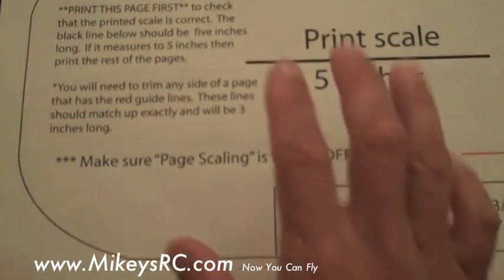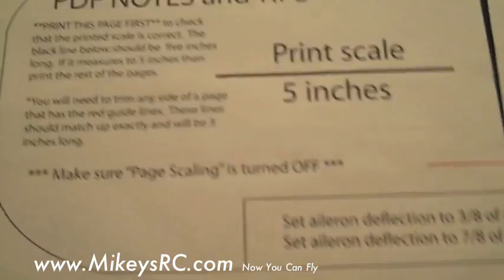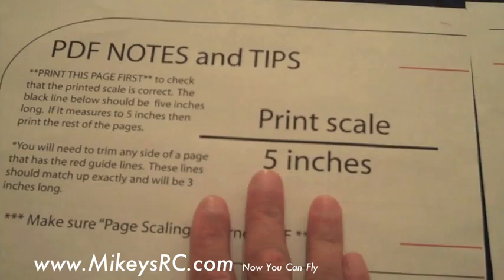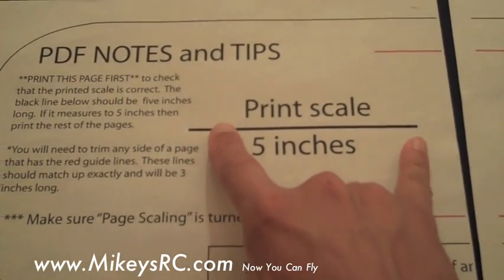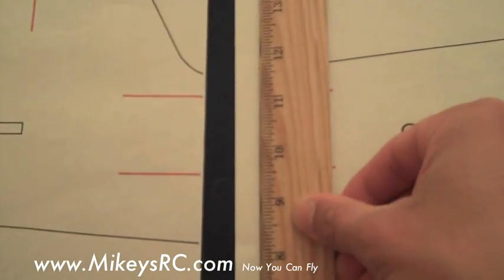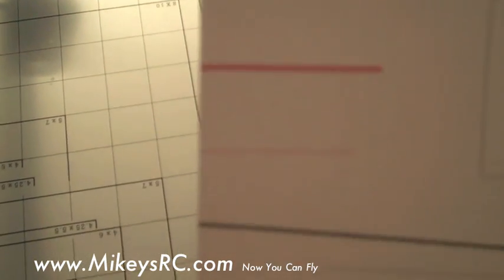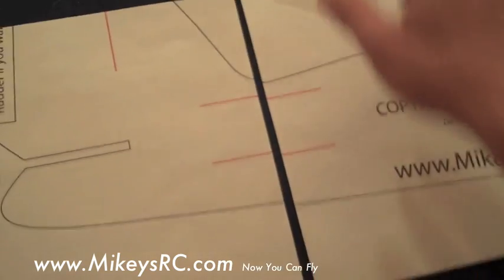The first thing you want to do when printing out the plans is to print out just this first page — it is the left side of the wing and it's got a print scale on it. Make sure that your printer is set to no page scaling so it will print out to the proper scale, but you still want to check it. Print out the first page and measure this line here; if it measures exactly 5 inches, you're good to go and print out the rest of the plans. After you've printed out all the pages, the next step is to trim off all the sides. Any side of two pages that are going to be joining together, you're going to want to trim it off. Trimming off this excess is going to make it easy for putting your plans together and lining them up perfectly. Once you've got the margins trimmed, go ahead and start taping them together with a little bit of scotch tape.